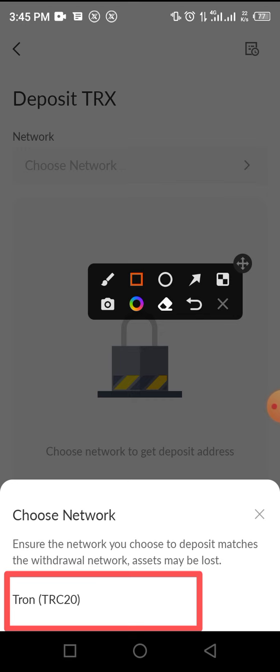This means you cannot transfer TRON coin from Trust Wallet because Trust Wallet is BEP20. You need to move it to your Binance wallet address. If you have a Binance address, move your tokens there. If you don't have a Binance address, you can register for a free account — there is a link in the video description below. Tap the link, register for a Binance account, select a TRC20 wallet, and send your tokens to that wallet.